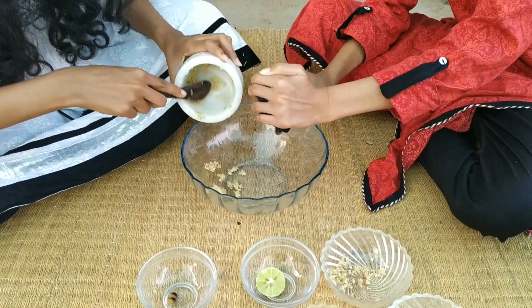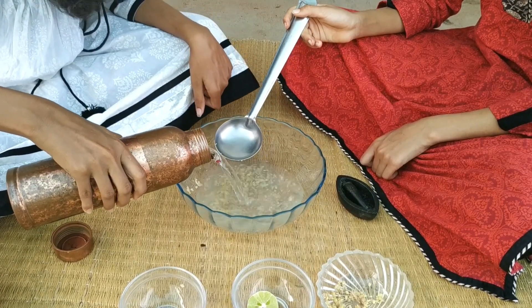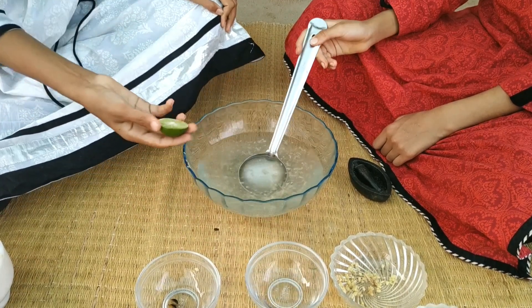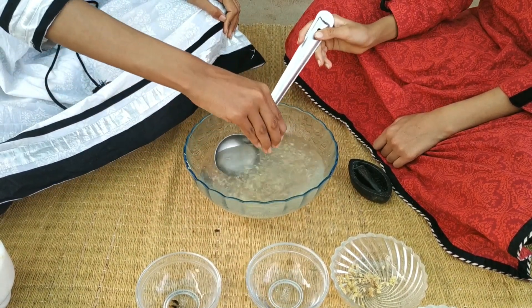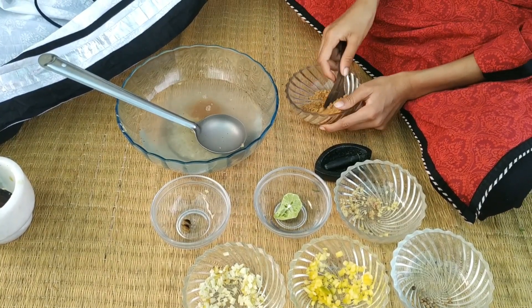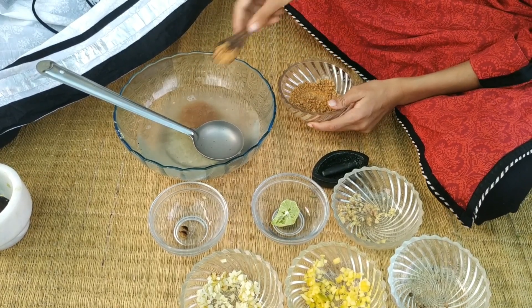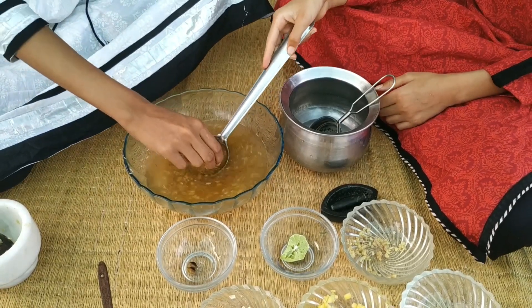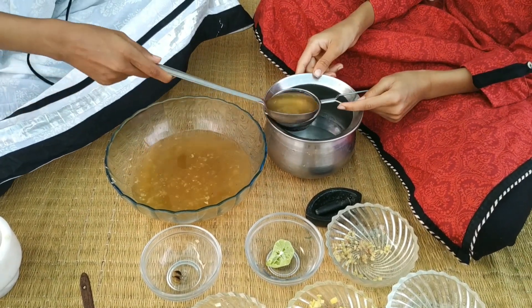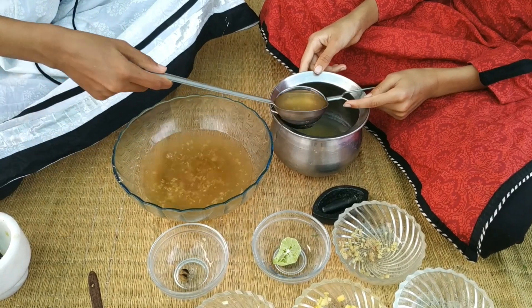Transfer the crushed ingredients into a bowl. Add two glasses of water, some lemon juice, three to four tablespoons of jaggery, a pinch of salt. Mix well. Strain it and serve chilled or as it is.